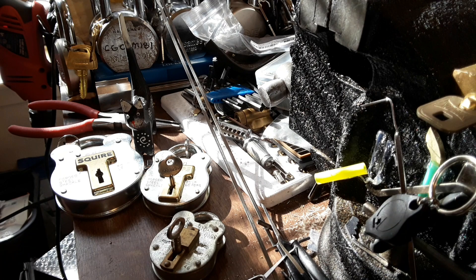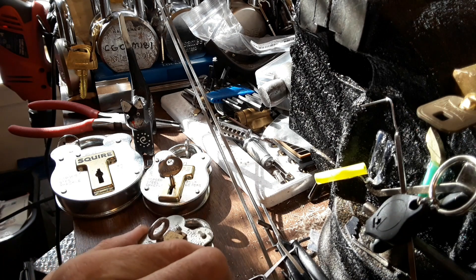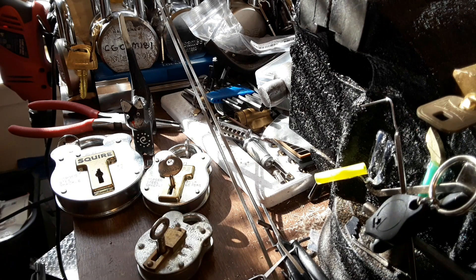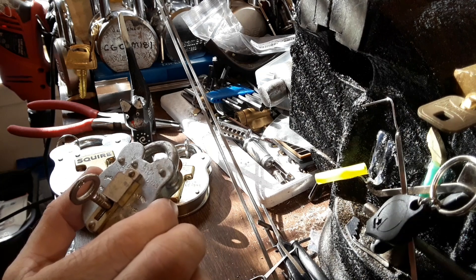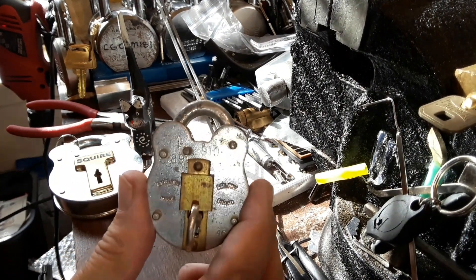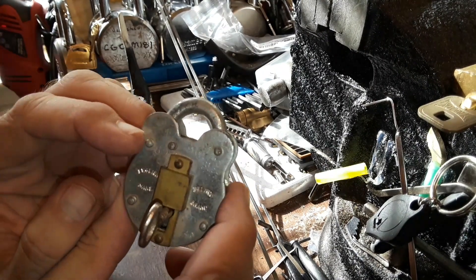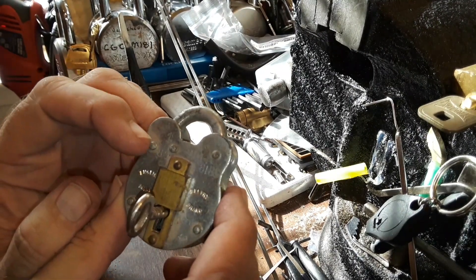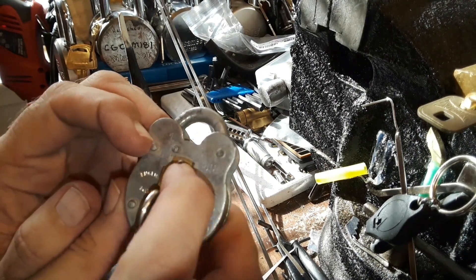Hello everyone. I got this tiny little lever padlock in the mail today. It's a Belfry brand, B-E-L-F-R-Y. It's got a bunch of numbers on it up here. It's got an arrow mark, which usually means it was MOD or something — military approved.